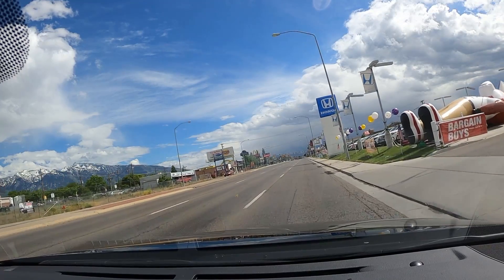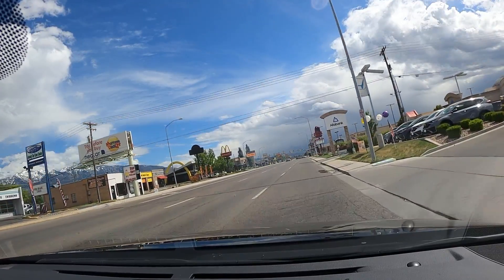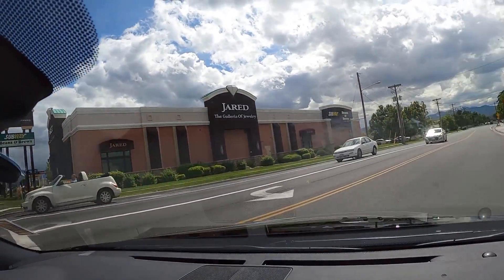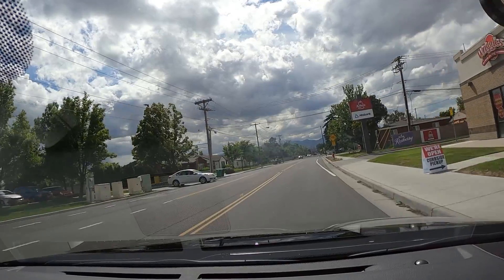We're setting off in the 2020 IS 300. Let's first talk about road noise and ride quality. In terms of road noise that comes through into the cabin, compared to the IS 350 it feels pretty much identical — I'm not noticing a difference between the two cars at all. We'll have a quick break so we can talk about the steering while we make our first turn. Steering is really light, and in terms of directness I would put it on average with most other cars in this segment.